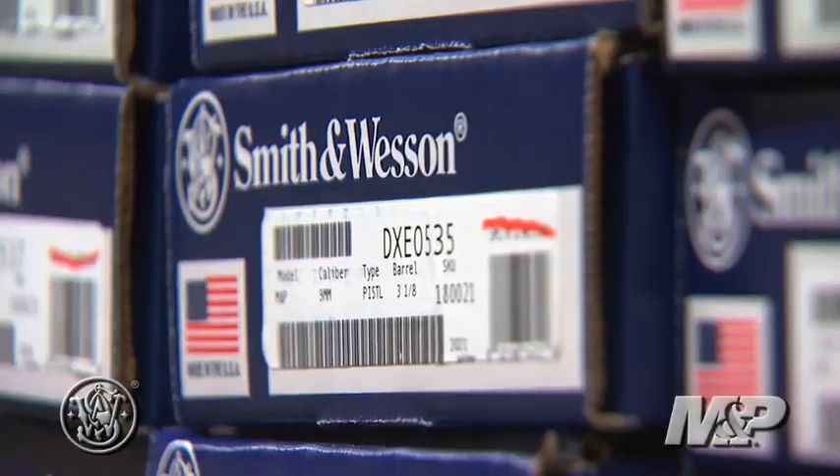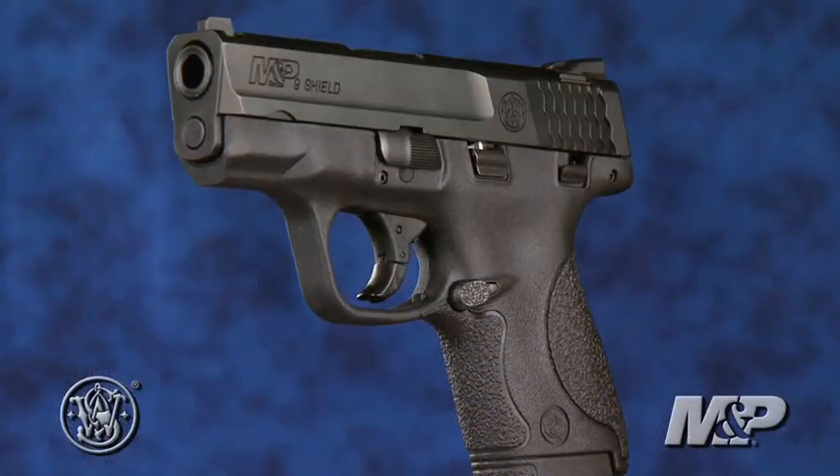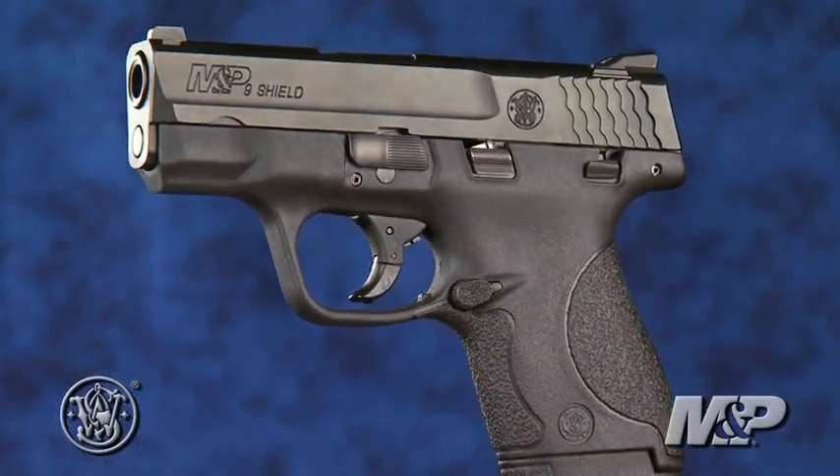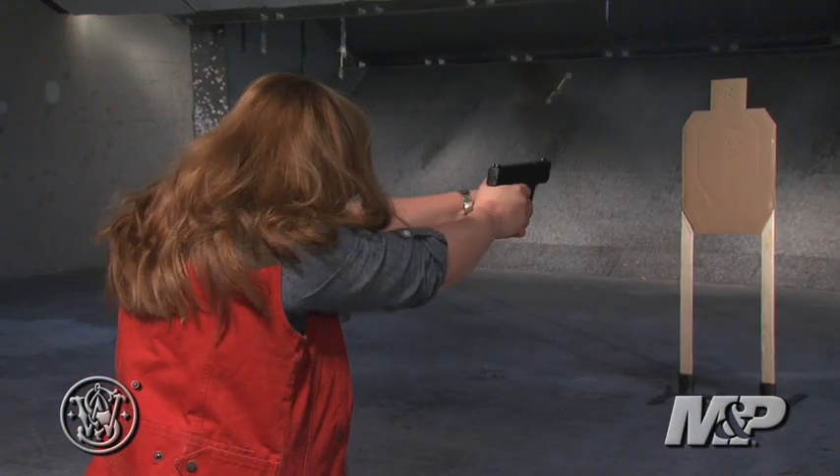It's available now at your gun shop for under $500. Smith & Wesson quality and reliability in the proven M&P design. It's full power protection for ladies.